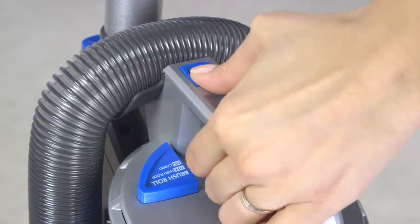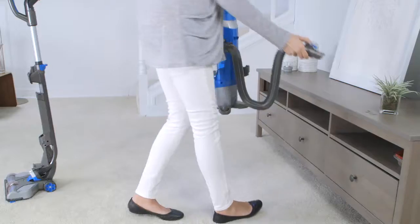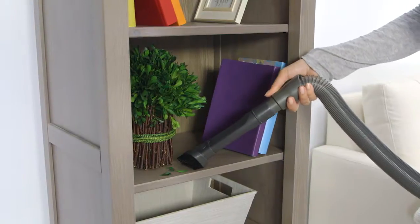Press the canister release button and pull it back to lift the canister from the base. Press this lever to remove the hose. You can use the hose by itself or with a tool to clean above-floor surfaces with precision.